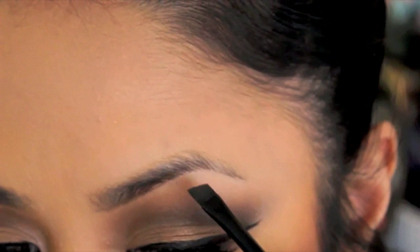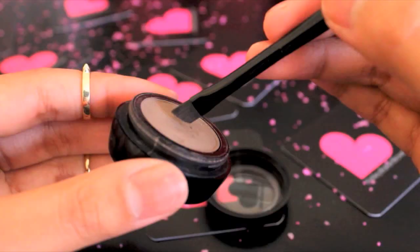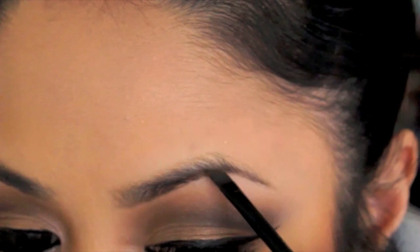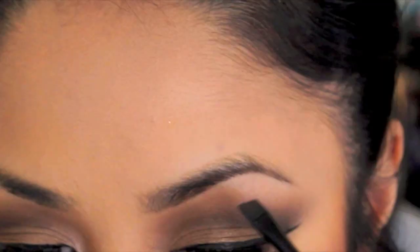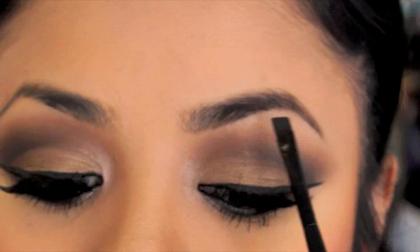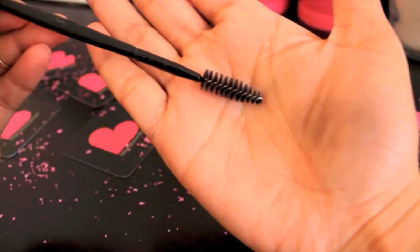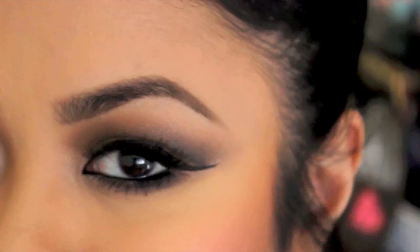Start outlining your eyebrows, then brush again to soften the powder. Keep repeating the same steps until you achieve your desired coverage. The Kelly Baker brow powder is highly pigmented, so go easy on your application. Once you're satisfied with the coverage, move on to the next step.